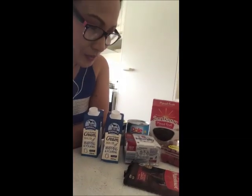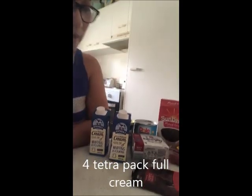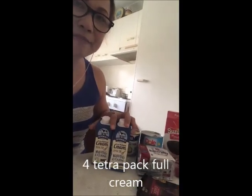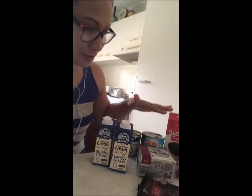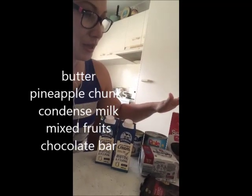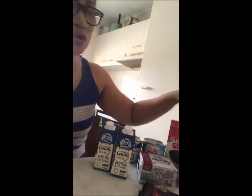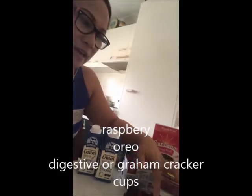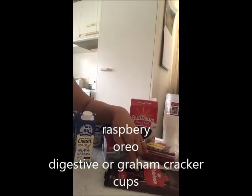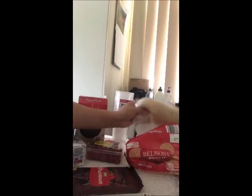I am prepared already. I will show you the dessert I'm going to make. These are the ingredients: we have the full cream — you can use any full cream — butter, pineapple chunks, condensed milk, mixed fruit, and bean raspberry.